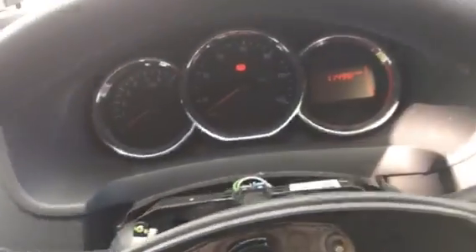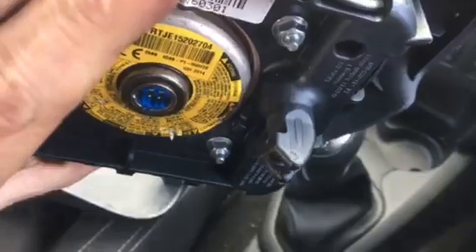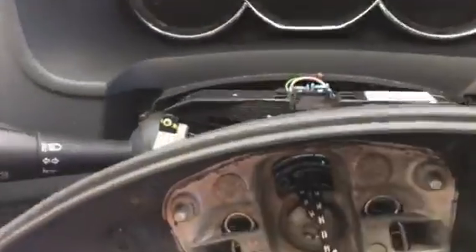Now your airbag itself is there. Looking at the hooks behind the airbag, the hook is going on the inside of the actual clip.